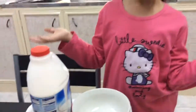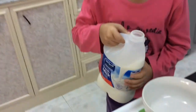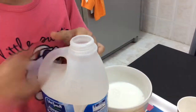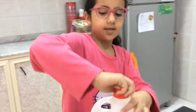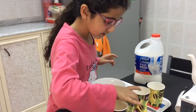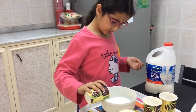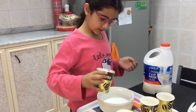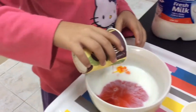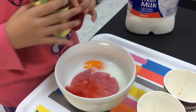So let's get started. First you pour the milk into the bowl. That should be enough. Then you get the food coloring you want to start off with. You carefully pour it inside. Then some yellow food coloring. Don't put it all over each other, then it won't look nice. Then some green food coloring.